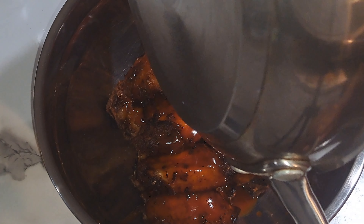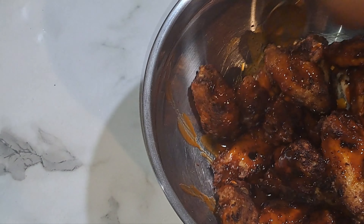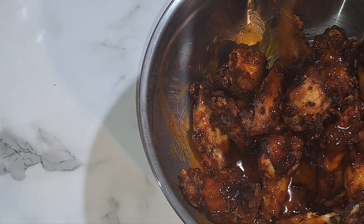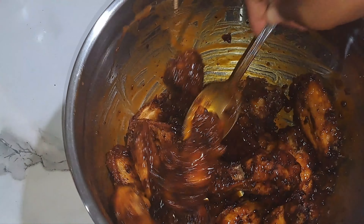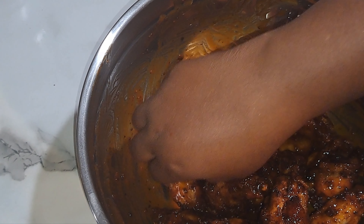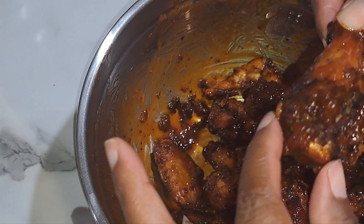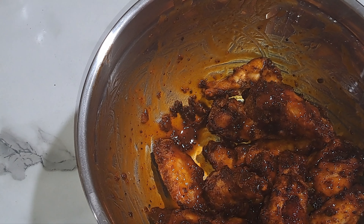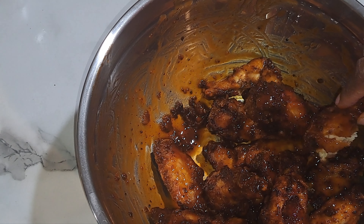We're just going to mix it up. Look how nice and coated these are — nice and crunchy. Let me try this piece. Look at that — nice and juicy, tangy and spicy!